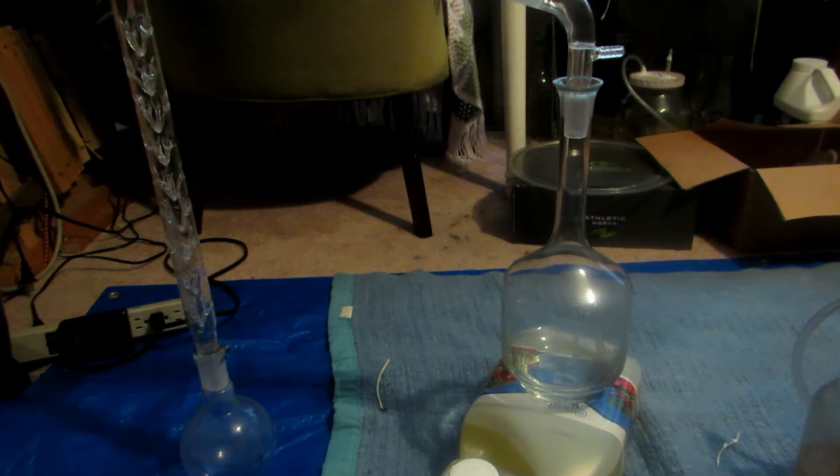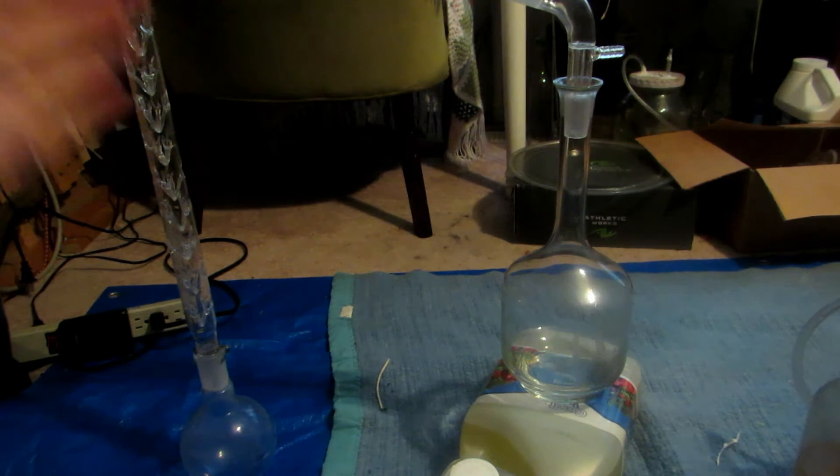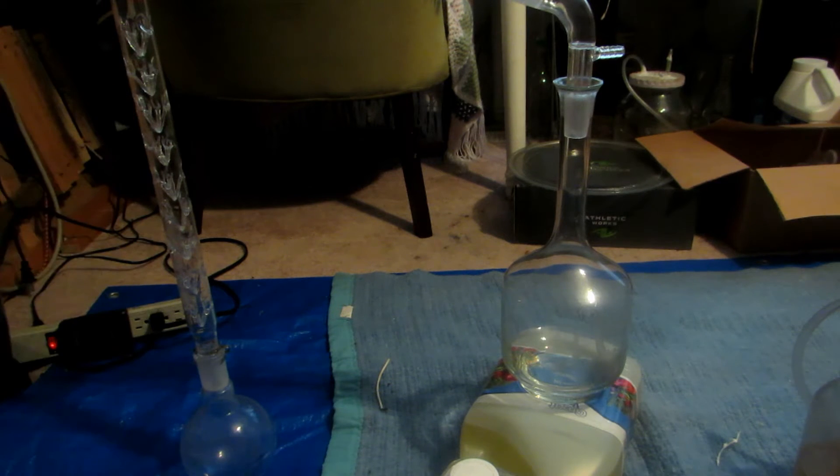It's nice and cold out, so we shouldn't need to put this in an ice bath to keep the dichloromethane from boiling off, because it is such a volatile compound. But if you were somewhere like Mexico where it's 25°C or higher, I would definitely recommend using an ice bath on your receiving flask, otherwise you're going to start losing good amounts of dichloromethane.